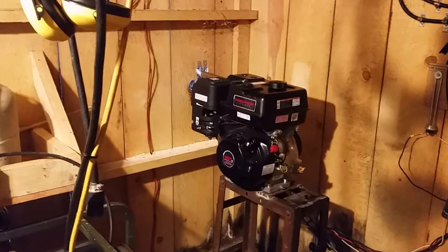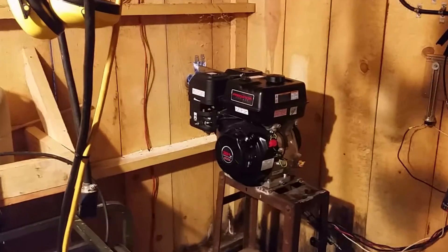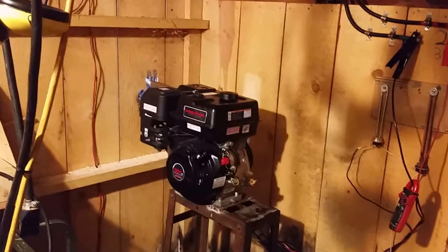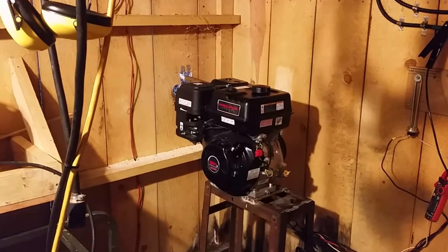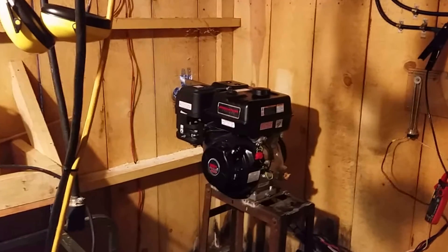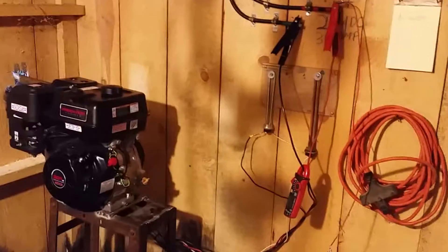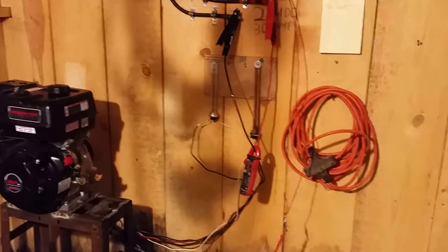That'll work for now. When the Ohmite 25 ohm, 150 watt power resistor gets here, I'll leave the switch in the circuit but mount the Ohmite on the wall. If the current's too high and the volts are creeping up, I just turn the resistor down. If I want to default to the voltage regulator, I push the switch down. If I want to squeeze a little more into the batteries and raise the specific gravity by increasing the volts, I pull the switch up and dial in the rheostat. This is proving my theory that a 0 to 25 ohm power resistor is the right thing.